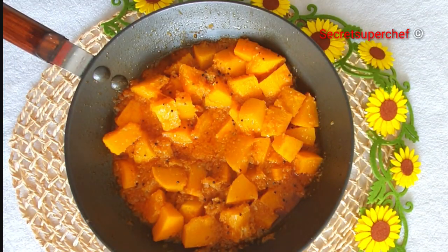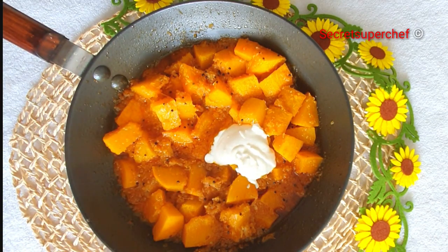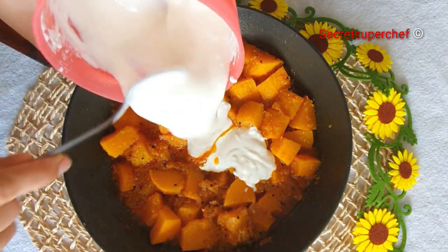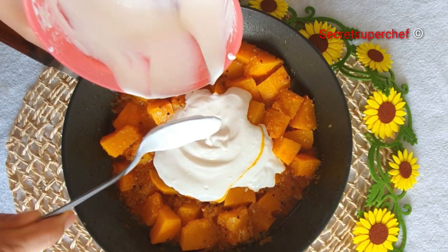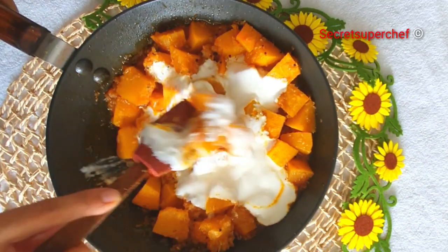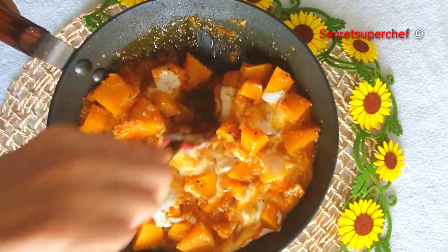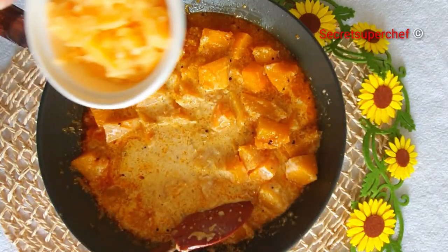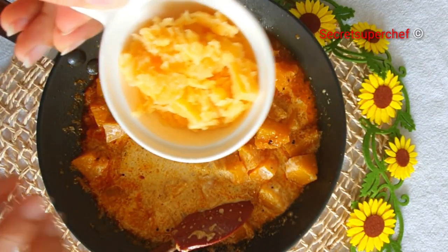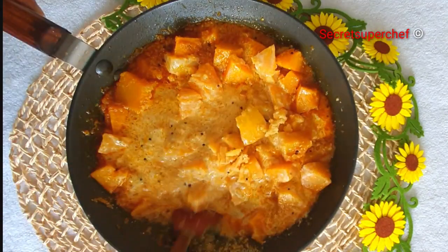After the pumpkin is cooked around halfway — say around 15 minutes — add 4 tbsp of thick curd. Make sure the curd is whisked thoroughly and is at room temperature, because we do not want the curd to curdle. Stir gently making sure the pumpkins are not broken. Now add 2 tsp of grated jaggery for that khatamita taste. Give a quick stir.